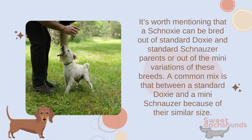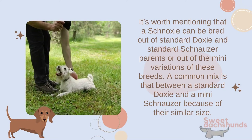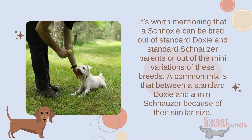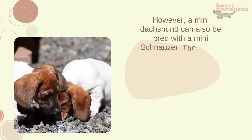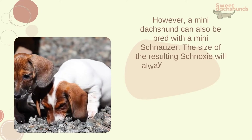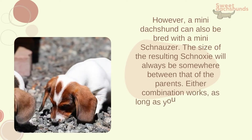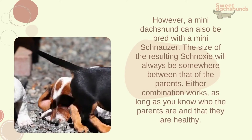It's worth mentioning that a schnauxi can be bred from standard dachshund and standard schnauzer parents, or from the many variations of these breeds. A common mix is between a standard dachshund and a mini schnauzer because of their similar size. However, a mini dachshund can also be bred with a mini schnauzer. The size of the resulting schnauxi will always be somewhere between that of the parents. Either combination works as long as you know who the parents are and that they are healthy.